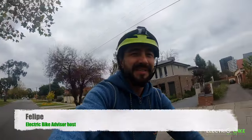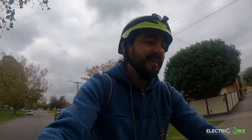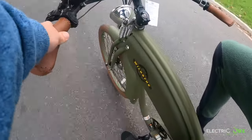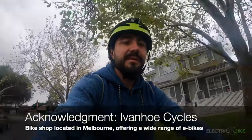Hello everyone! I'm Felipe from Electric Bike Advisor and today I'm reviewing a quite different electric bike, the Wildside Shadow model. It is very interesting in terms of design — that vintage motorcycle look with that front suspension spring system, big headlight, and the gas tank shape where the battery is sitting. I want to acknowledge Hybronocycles that provided this bike for review today.